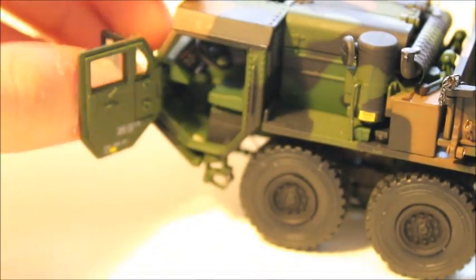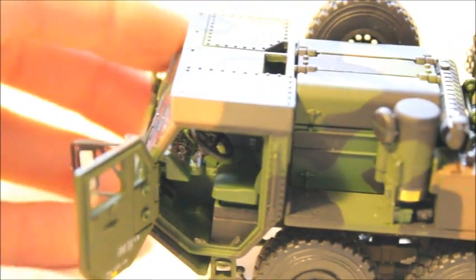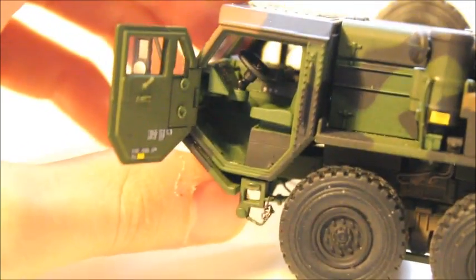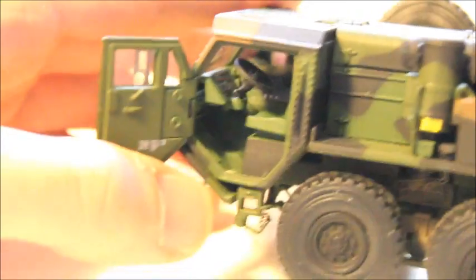The inside of the cab is pretty detailed. The seat is air ride equipped, or cushioned — whatever you want to call it. It's got a center console and you can see decaling in there. The right door opens as well. It's also got a dashboard, a fire extinguisher, and a center console you can see clearly.